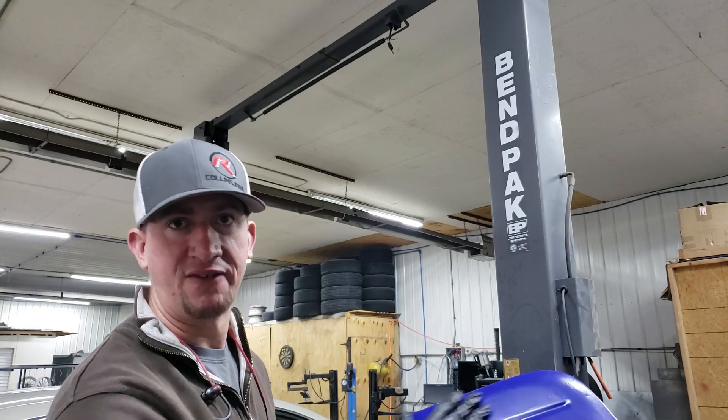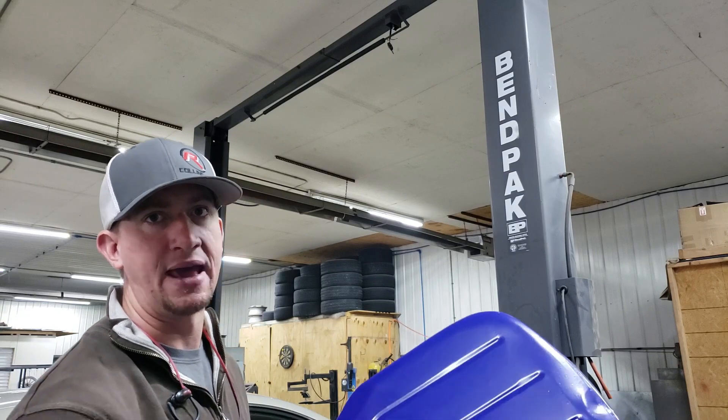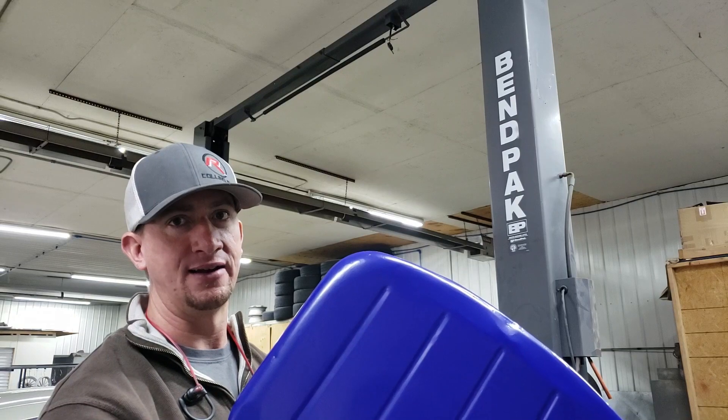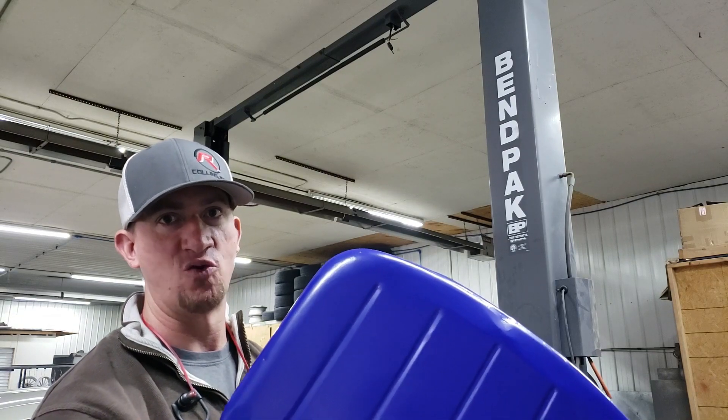So we're going to show you our process for getting these defects out and then recoating this panel without stripping it and starting over. Our first step is to get some sandpaper and start working on the panel.